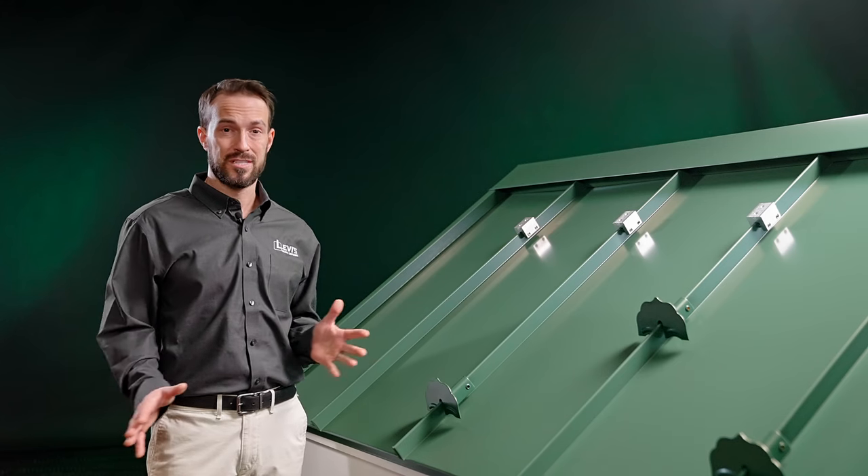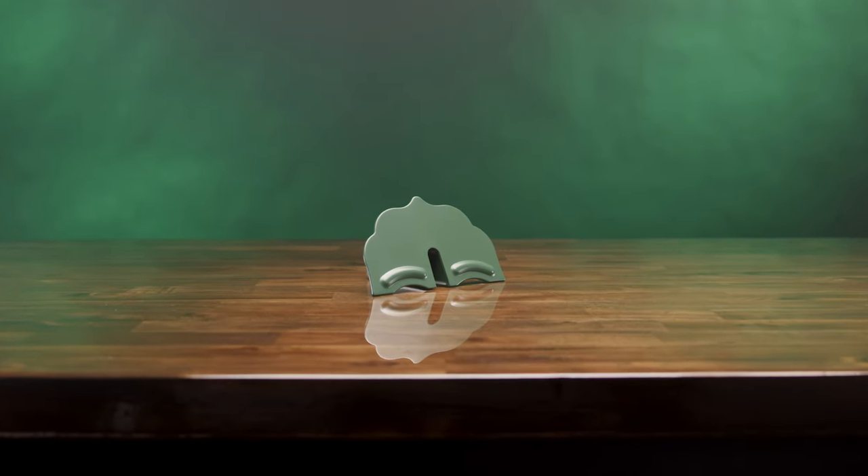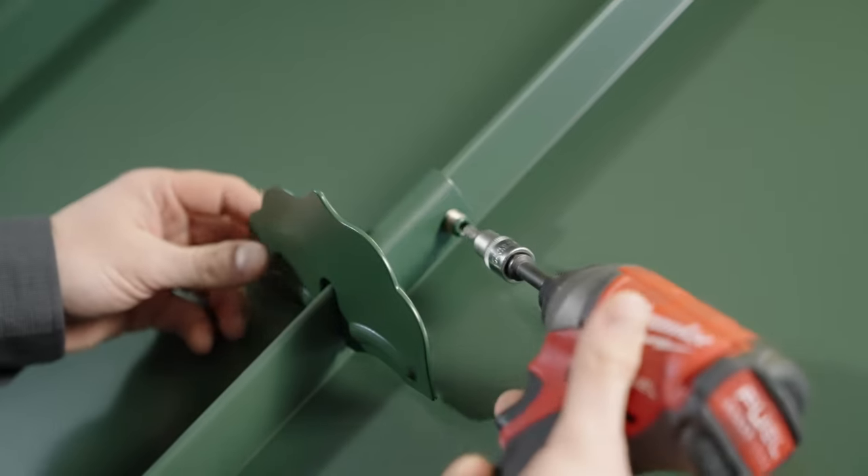Each type of snow guard is sold as a unit, meaning no additional accessories are needed, and all the parts are pre-assembled for very fast installation. You simply place them on the rib and tighten the round point set screws.